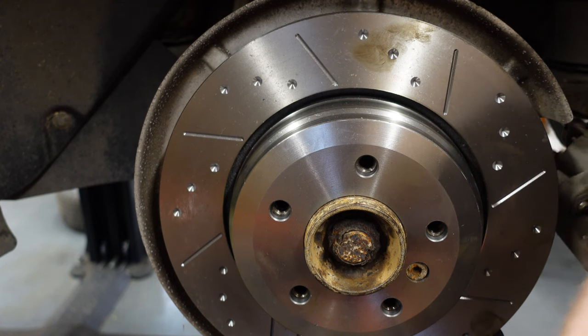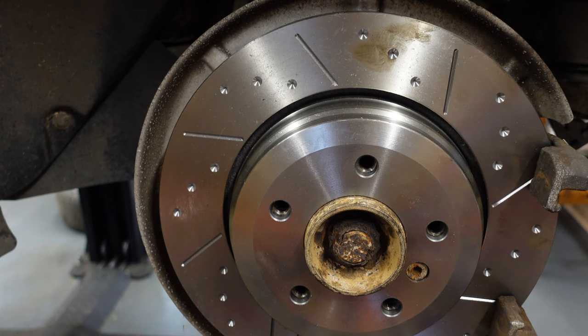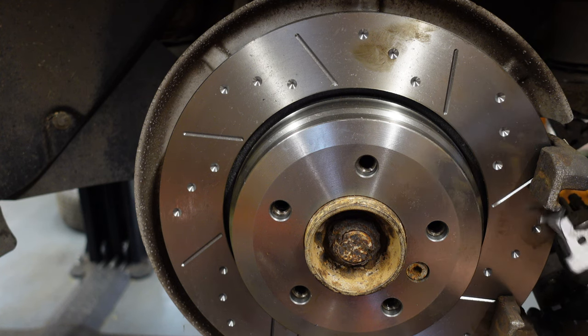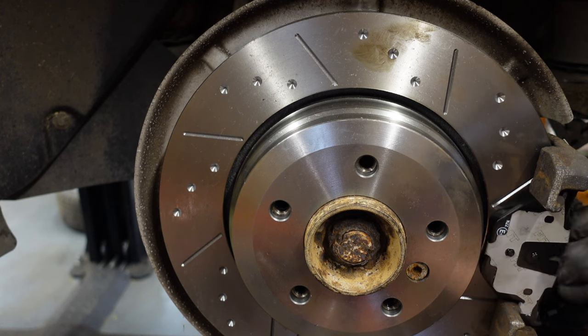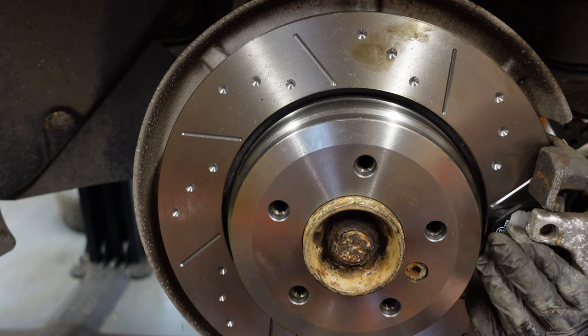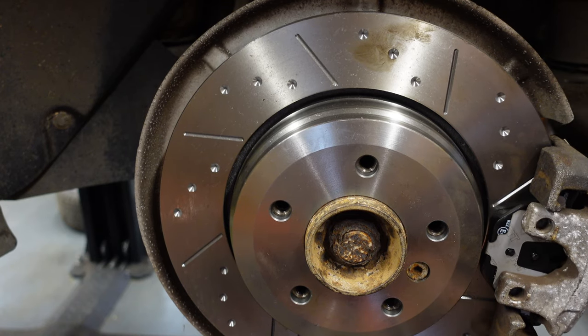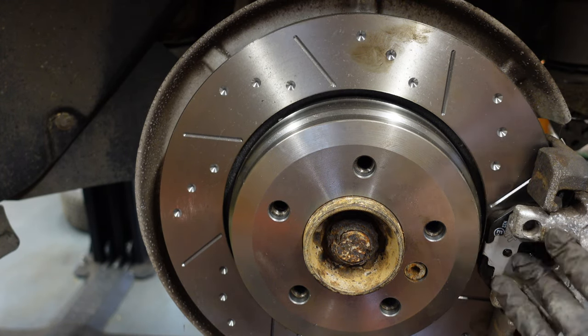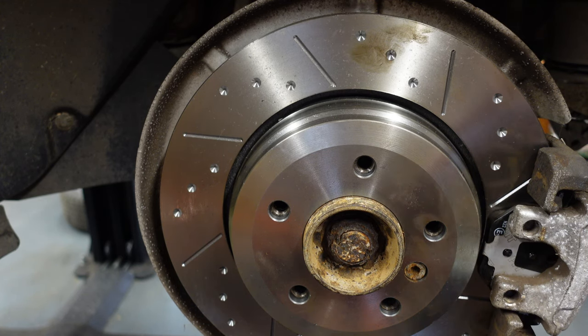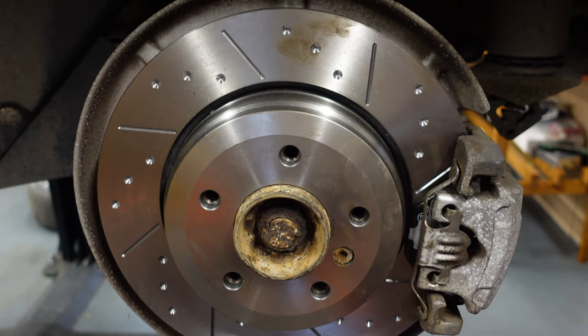We'll just stick the brake pads in, put that here while we put the carrier back on. Now that's the carrier back on. We'll put our pad in there, and then we can just literally slide our new caliper on. That's the slide pins back on. Now we're just going to put the carrier bracket back on to hold the caliper so it doesn't start sliding around. That's now on. So now that side is done — it will be the same on the other side to complete the rear brakes.